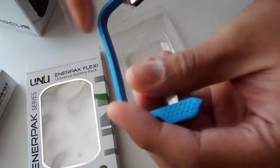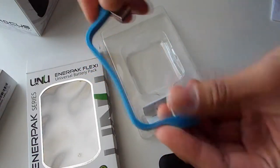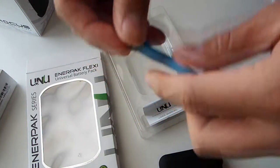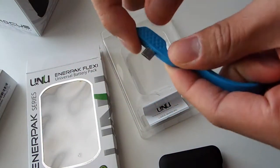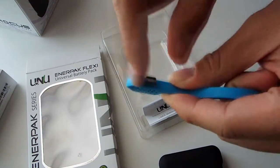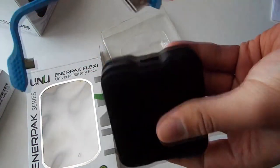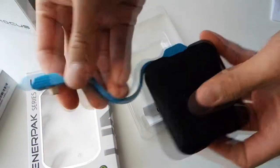I'll go ahead and take the cover off so we can analyze it. As you can see, it's completely flexible, and it will work with your Galaxy device, any tablet, or any device that runs a micro USB.